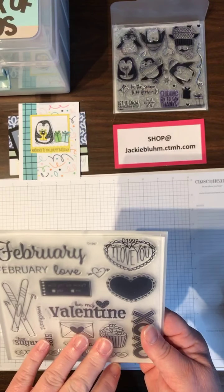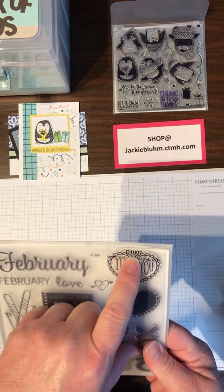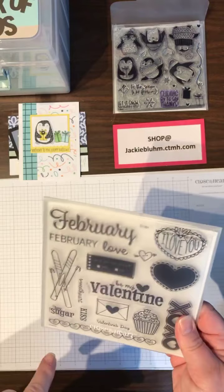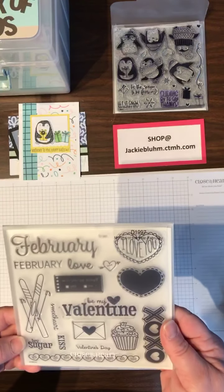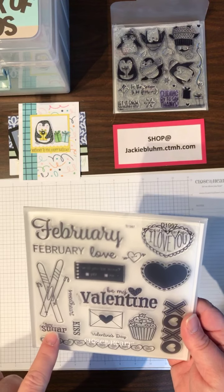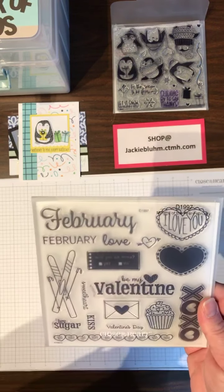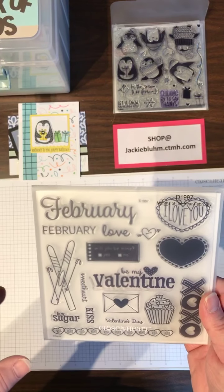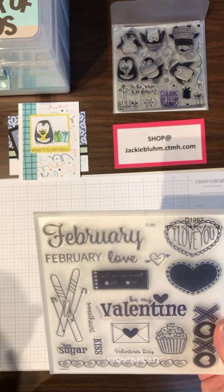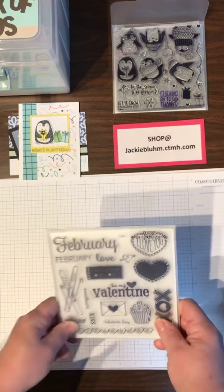This is a new stamp set — it's the months of the year for February, D1997. Since it starts with a D, there are no thin cuts. But there's a lot of cute stuff in here: 'Hey, Sugar,' 'Will you be mine?' — remember that from back to school? I used that. And then I also used the Birthday paper — if you don't have that birthday paper, you've got to get it. It's so cute and so versatile.